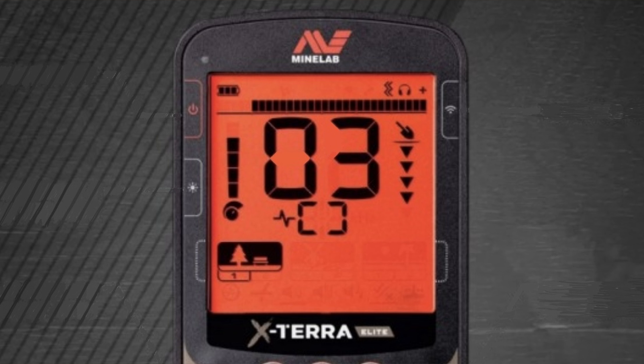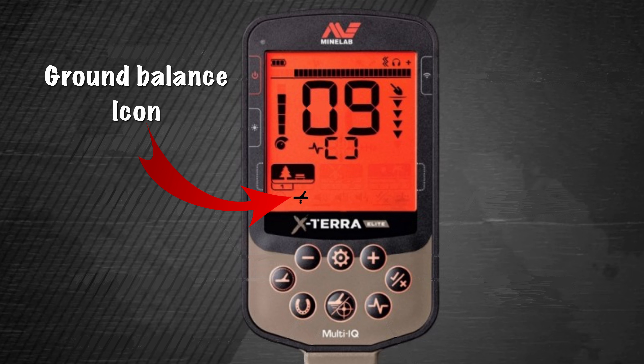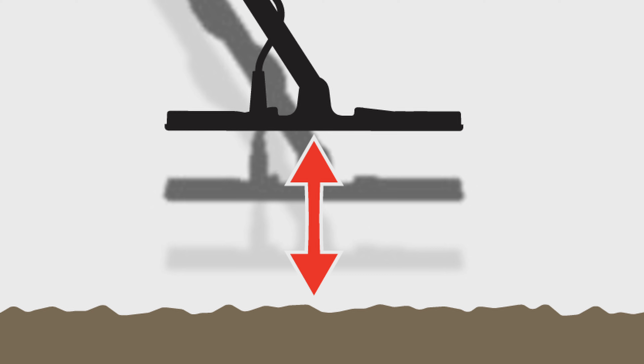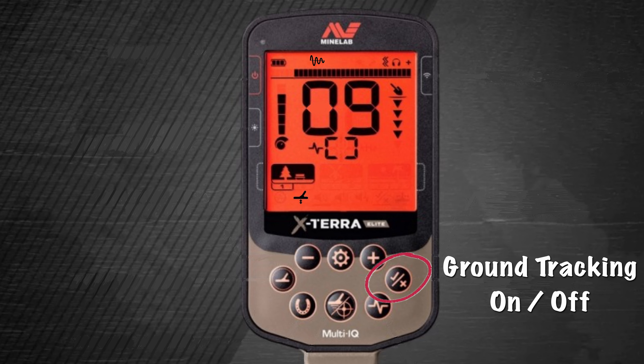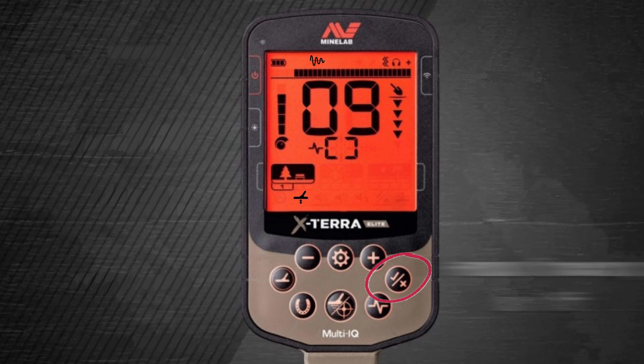Number three is the all-important ground balance. This can be done in three ways: manually by pressing the plus and minus buttons to increase or decrease the meter; automatically by pumping the detector up and down until it becomes quiet; and finally by turning on ground tracking and letting the detector adjust and compensate as you detect.